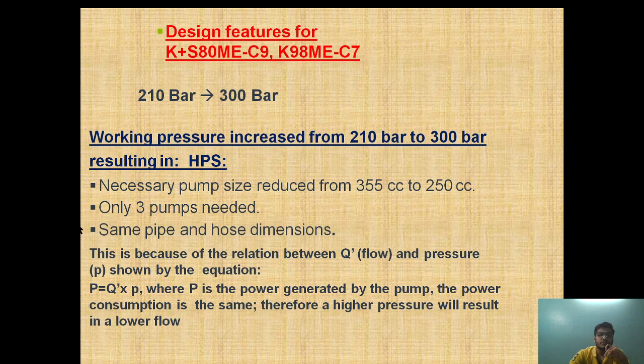As the engine has progressed, a modification has been done. The pressure of the axial piston pump is increased from 210 bar to 300 bar. By increasing the working pressure we get three benefits: the pump size is reduced from 355 cc to 255 cc, only three pumps are now required, and the same pipe and hose dimensions are maintained. Earlier, while developing 210 bar we required five pumps; now with pressure increased to 300 bar, the pump capacity is reduced to 250 cc from 355 cc.